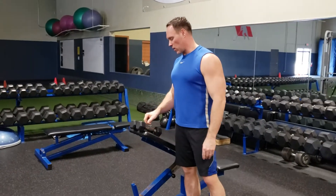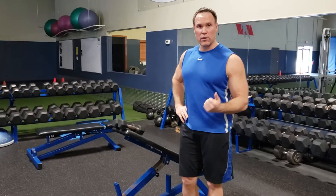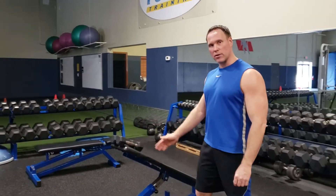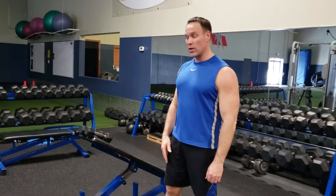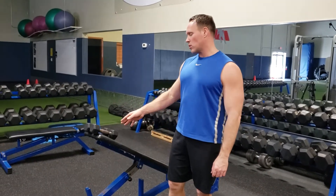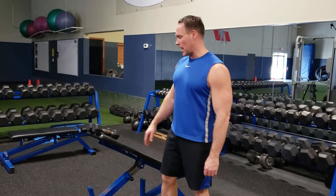This exercise is going to work your rhomboids and your mid-traps. We like to use a 30 degree angle, though you can do a 20 degree angle or even lay flat on the floor if there's not a lot of range of motion. But for most people, we're going to probably start them on a 30 degree angle.